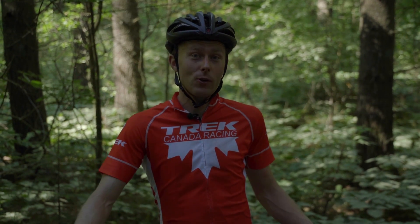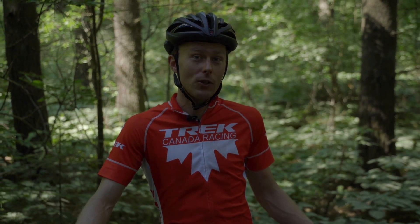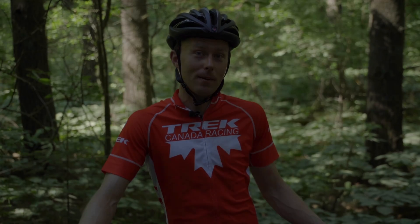Hi, I'm Peter Glasford. I'm a coach with smartathlete.ca and I'm here to show you the proper way to bunny hop.